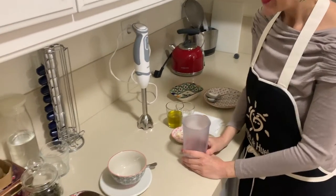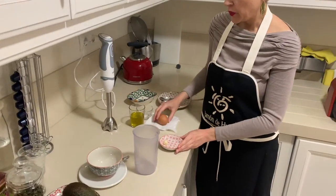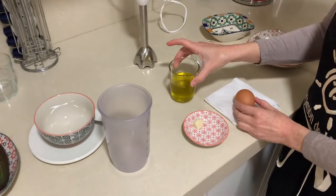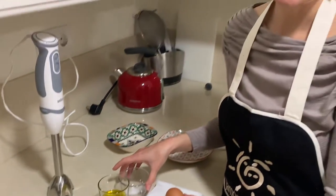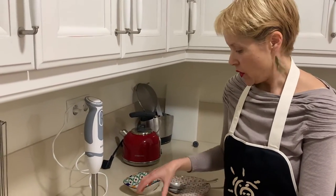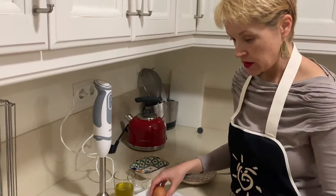Very simple ingredients: we have garlic, one egg, olive oil, and salt. The process is pretty much like making a mayo but with garlic.